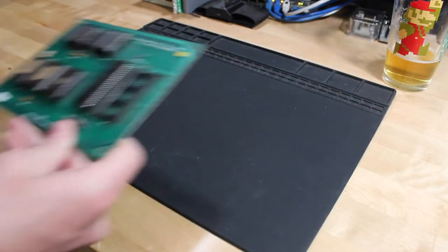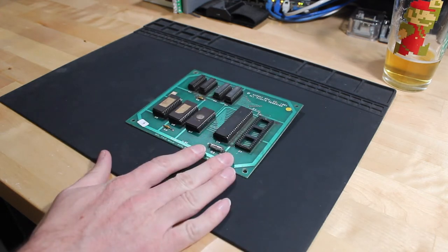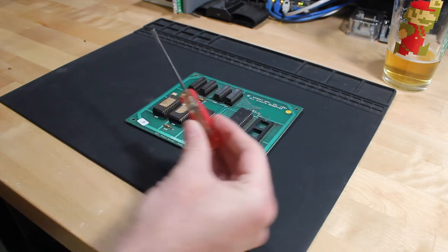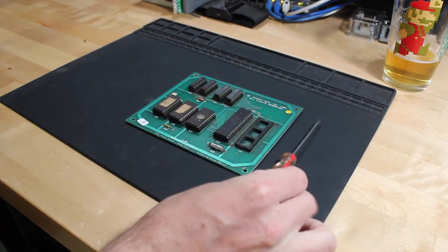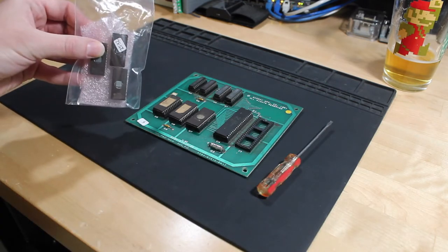First off you need the PCB that you're going to replace the ROM chip on. This is a Ms. Pac-Man auxiliary daughter board. You're going to need a flat blade screwdriver, and the smaller and thinner the better. And then finally you're going to need the ROM chips that you're going to replace.